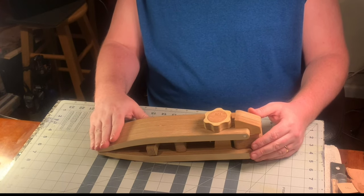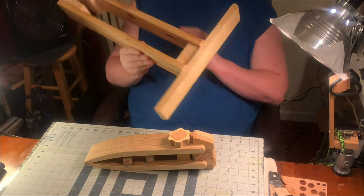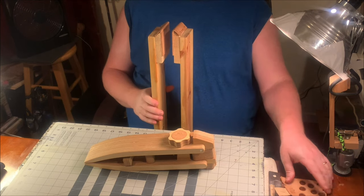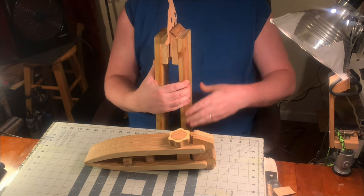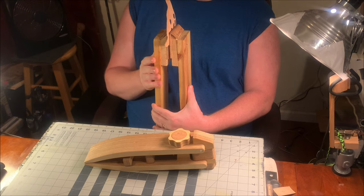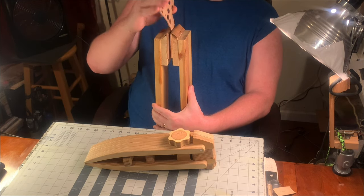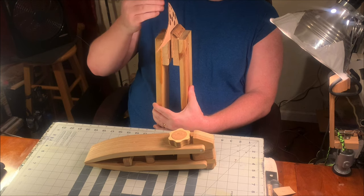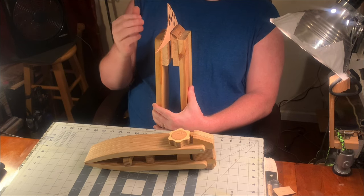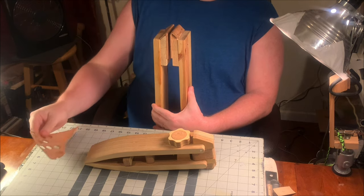In my search for a good stitching pony, I first made my own — a style familiar to a lot of you guys that goes underneath your legs when you sit down. You clamp your project in and use a vice for tension. It works, but you're stuck in one position. I've got a bad back from a motorcycle accident, so I needed something with more adjustability.